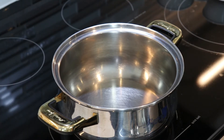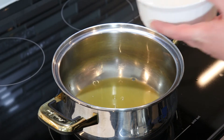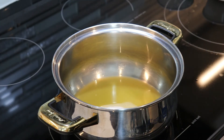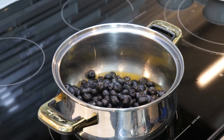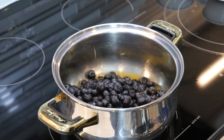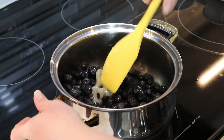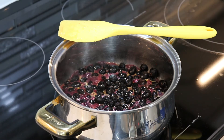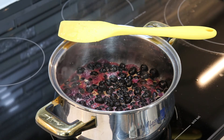We are going to bring these ingredients over to the stovetop and place our saucepan over medium heat. Into the saucepan we are going to add in our orange juice, sugar, and blueberries, and allow this to come up to a boil. Once it comes up to a boil, lower the temperature to medium low and, giving it a stir every once in a while, allow the blueberries to become nice and tender — about 8 to 10 minutes.